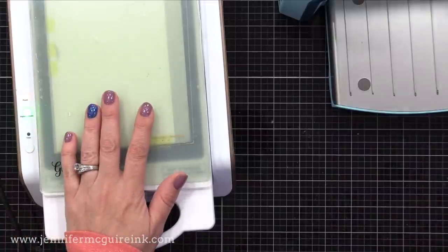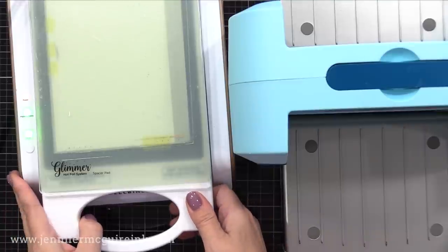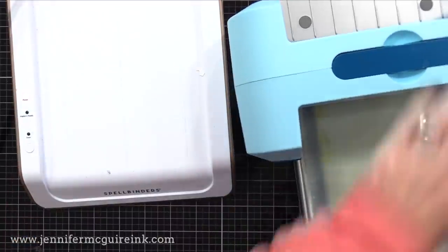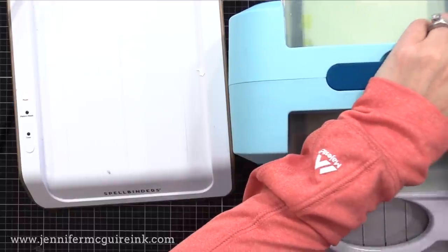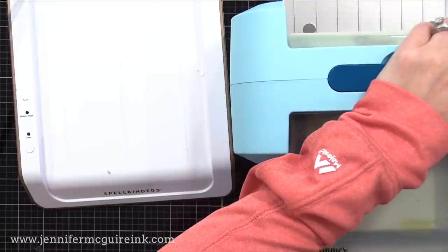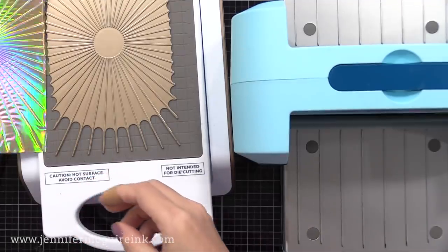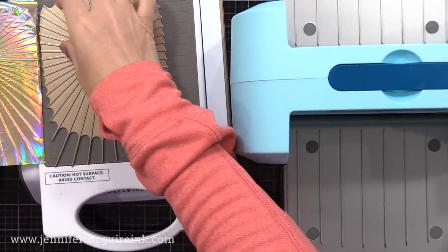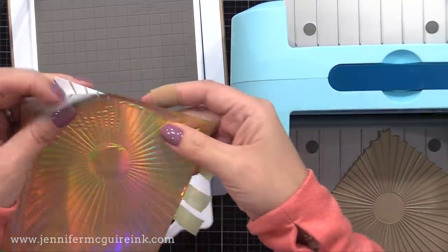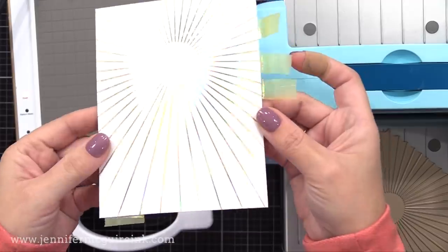There are a few different steps you can do with your foil machine — I think even the instructions show something different, but I found this works really well for me. Once the timer stops flashing, I take the platform and all the plates out and run it through my die-cut machine somewhat slowly. The foil machine applies the heat, the die-cut machine applies the pressure, and it gives a beautiful foiled result. I put that back into my Glimmer machine so it's ready to warm up for my next foiling, then I remove my foil from my cardstock — and look at this beautiful result. Now we have a gold kind of iridescent shine to our background.